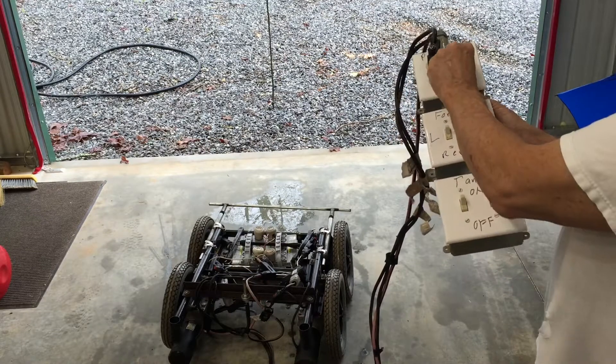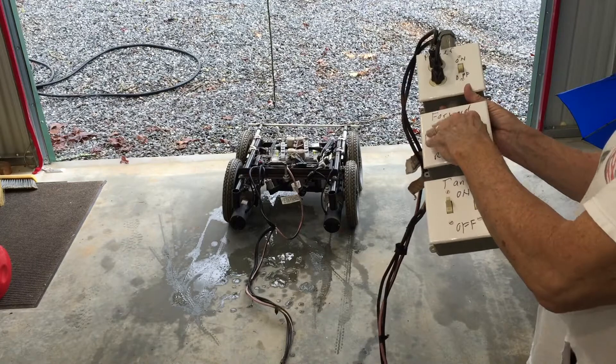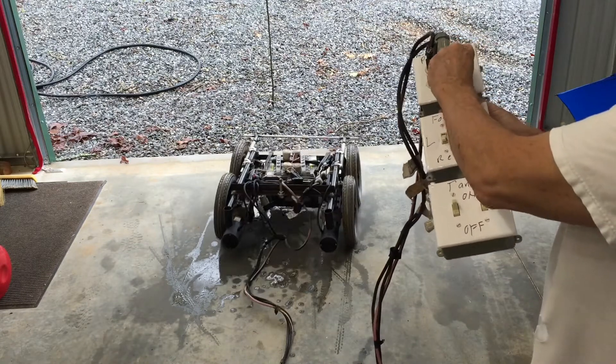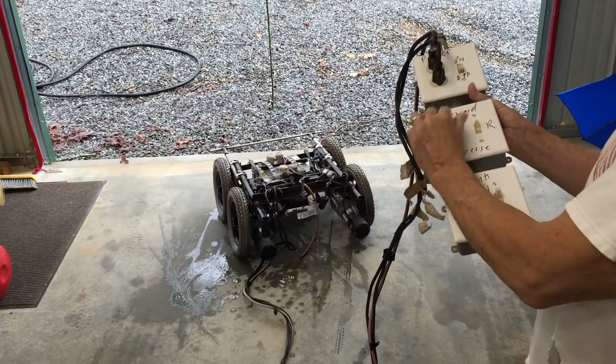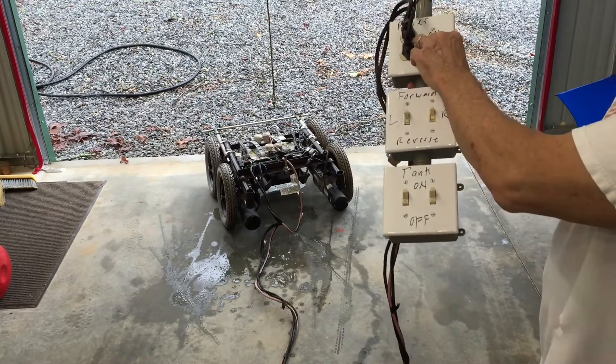Let's move this forward a little bit and we'll run backwards. It works pretty good. That's it.